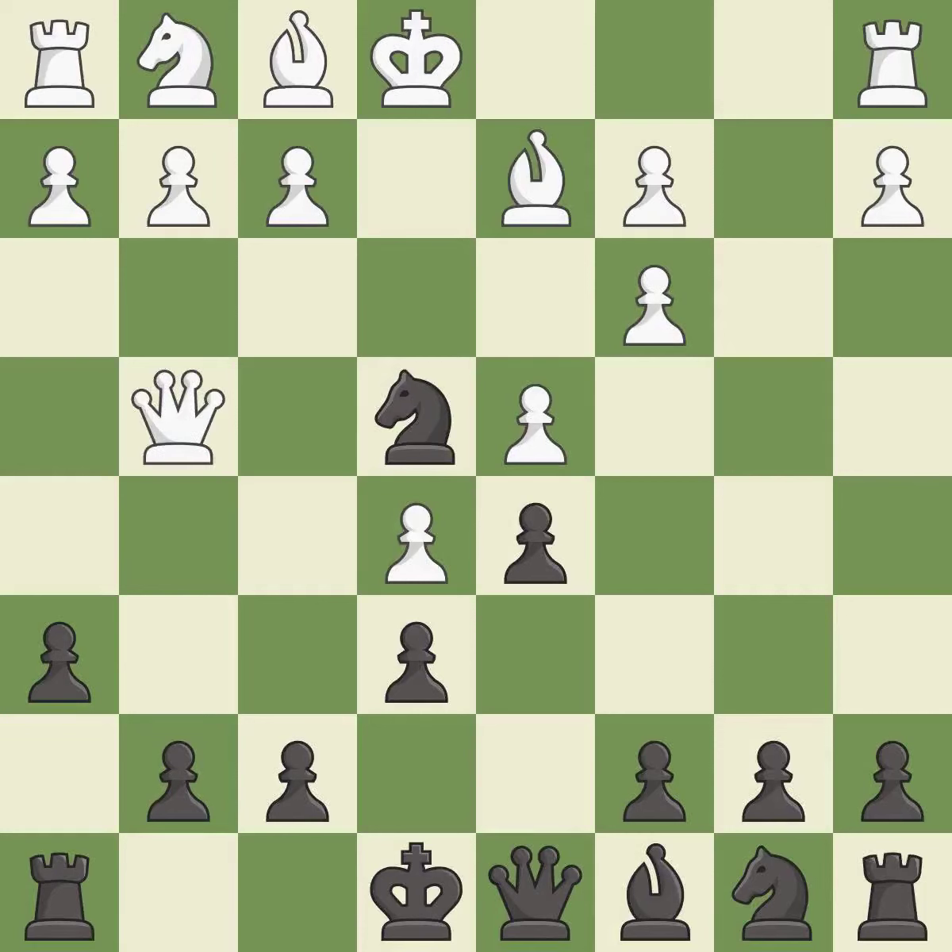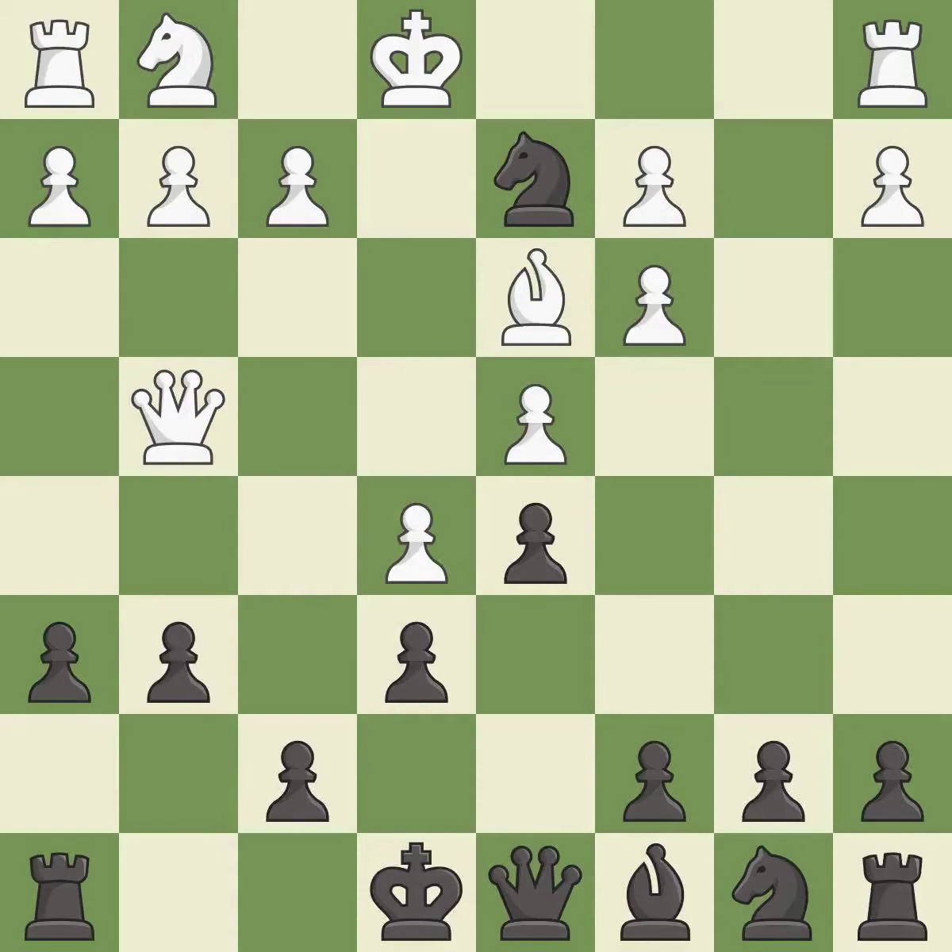Nxd2 places the knight on a center square where it attacks the bishop on d2 and the pawn on c3. Qg4 develops the queen, attacks the g7 pawn and the knight on e4. g6 stops Qxg7 from white and controls the f5 and h5 squares. Bd3 develops the bishop toward the center and attacks the knight on e4. Nxd2 captures the bishop and forces white to recapture with the king.